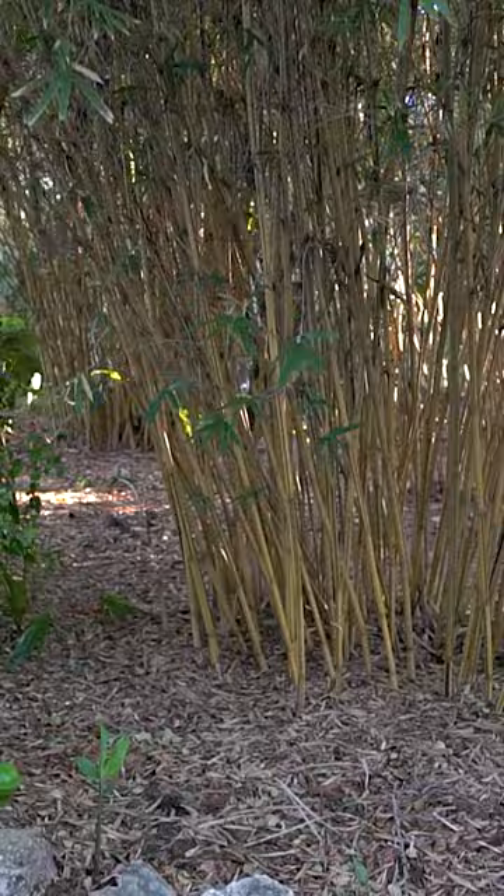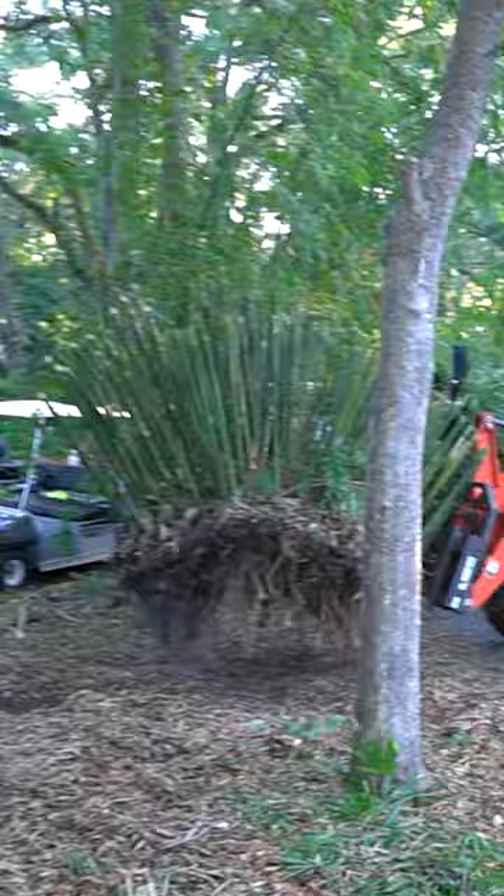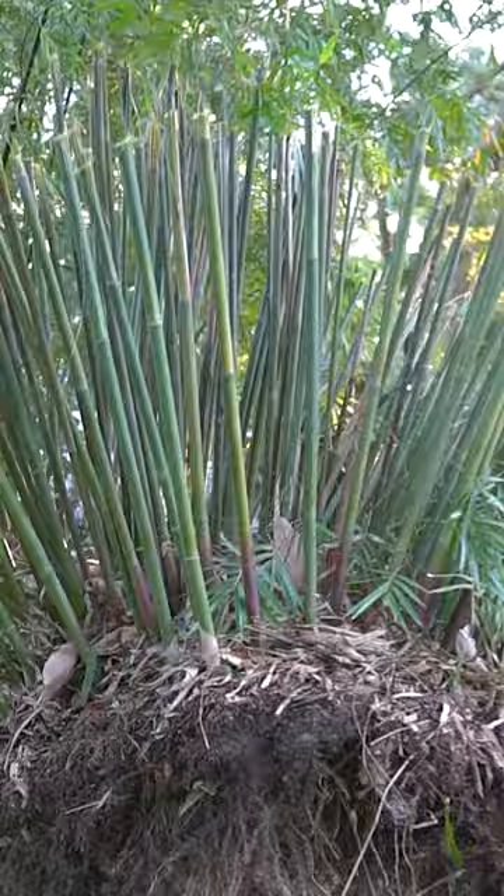Today we're doing a little fun project with propagation and digging up bamboo. This clump here behind me is next. Actually already started on the graceful. It was cold when I got going, didn't even think about making a video. A little finesse — that's how it's done. One bamboo into a hundred.